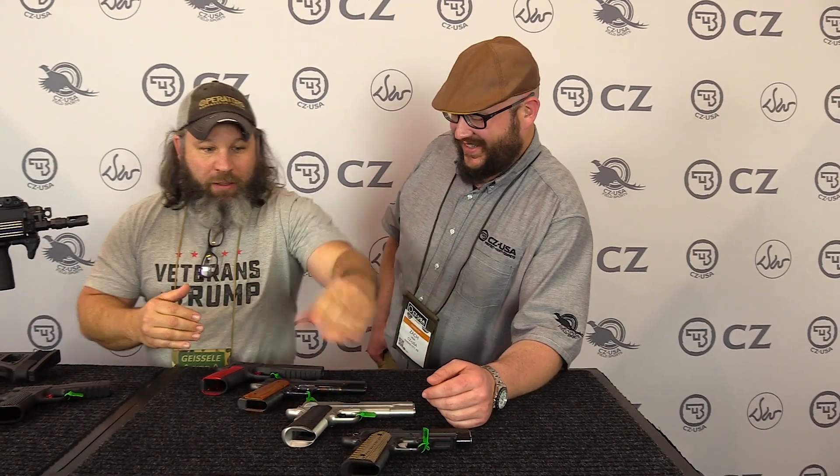We're going to start in order that I've laid them out. So this is a pistol that I just got in for review — the Dan Wesson Specialist. You'll notice this is a compact version, where mine was the full size.